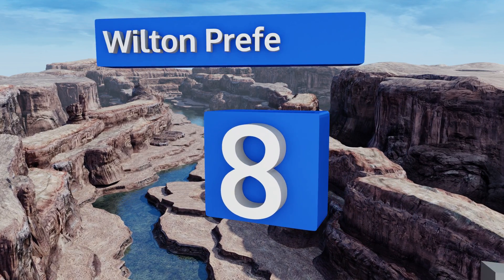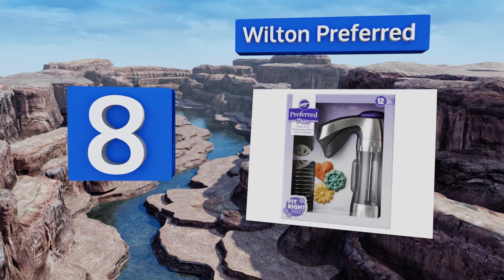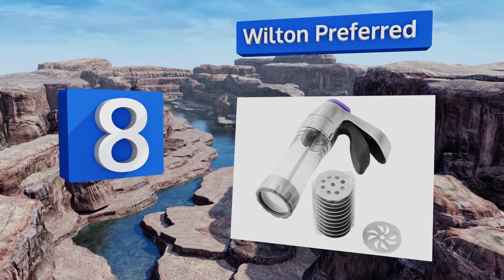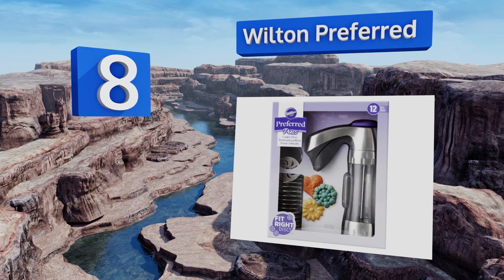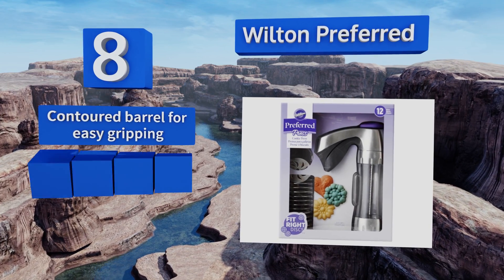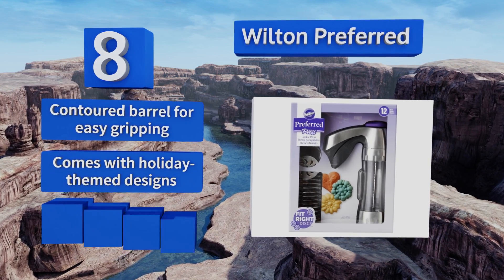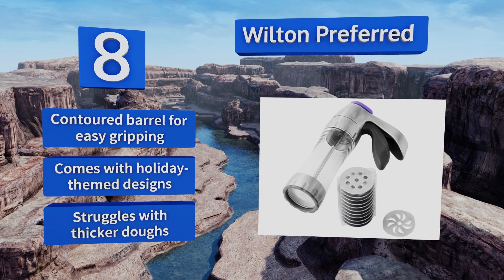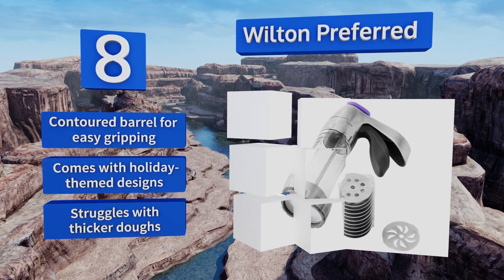Starting off our list at number eight, the Wilton Preferred produces professional quality baked goods with ease in any of the 12 shapes on its included die discs, which includes starbursts, flowers, and more. Its pistol grip style mechanism means less hand fatigue. It has a contoured barrel for easy gripping and comes with holiday themed designs.